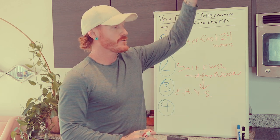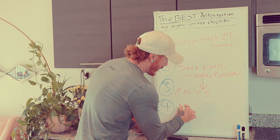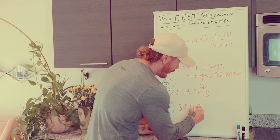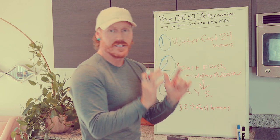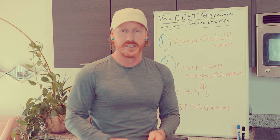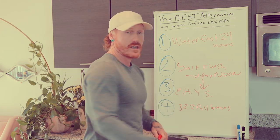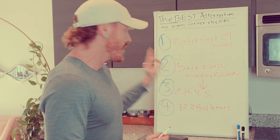The final step happens after you've done the 24-hour water fast. The next morning when you break the water fast, you're going to do 32 ounces of water with two full lemons squeezed into it. This is to really address the liver in the morning, and that completes your 24-hour protocol — the best alternative for doing the organic coffee enema cleanse.